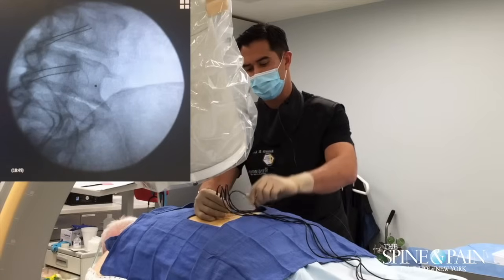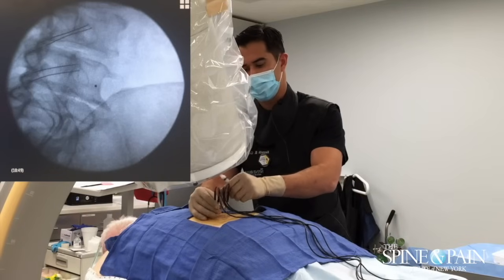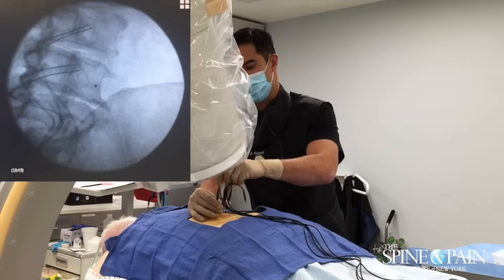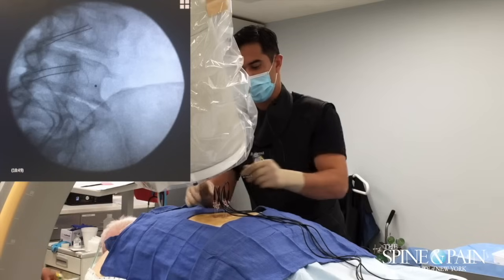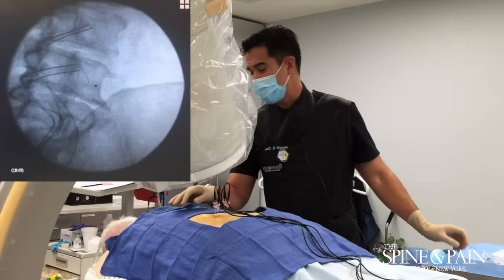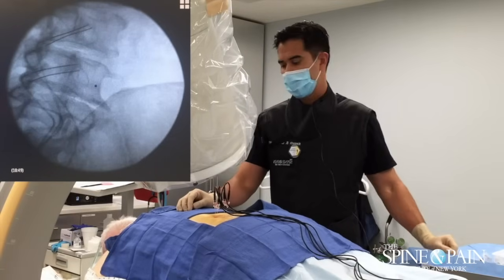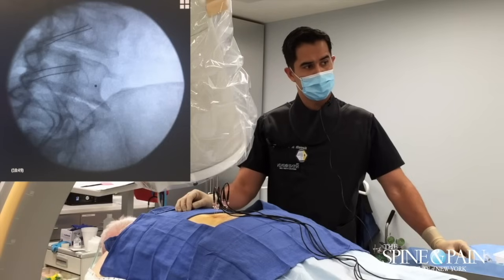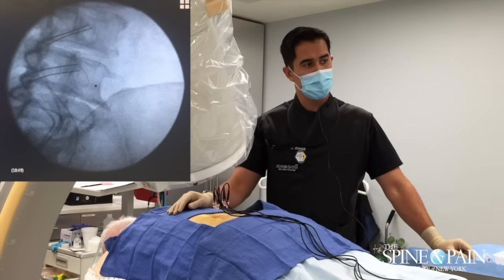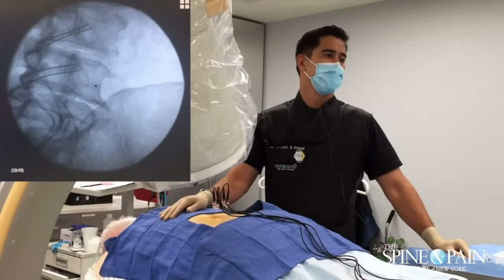Get ready to test again. Let me know if you feel any sensation in the leg — if you feel your leg throbbing or anything. Good. We're looking for whether we could elicit leg movement depending on what nerve we were on. He's just getting some local sensations — nothing in the leg, right? Good. Now we'll create the lesion.